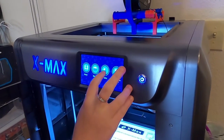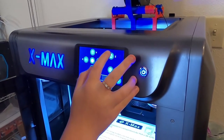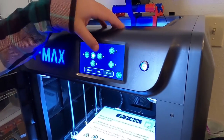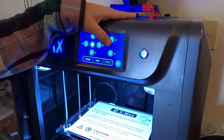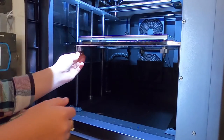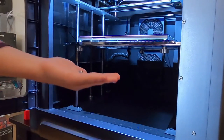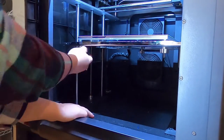So you want to go to the tools menu, then manual, and bring up the Z-axis — it goes by 10 millimeters. You're just going to have to bring it up until you can get to all the wing nuts. From here, you're going to want to remove all the wing nuts and the factory leveling nuts.